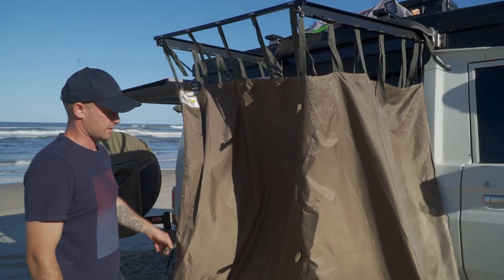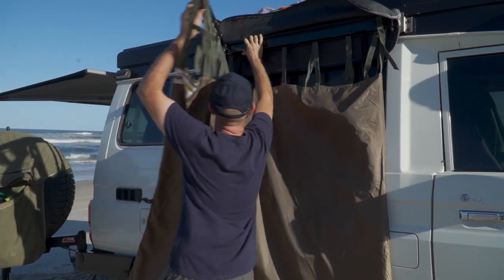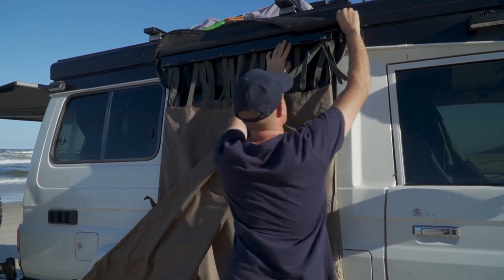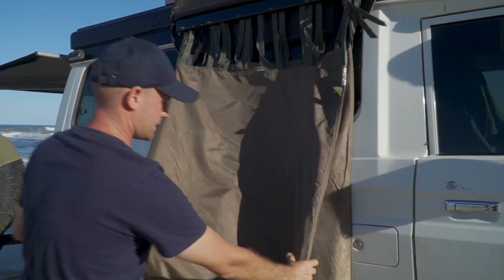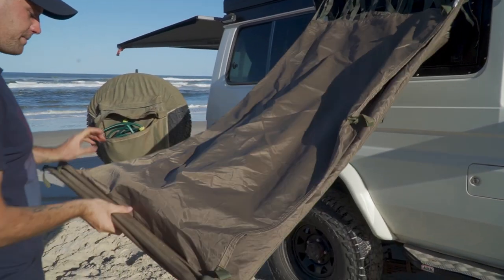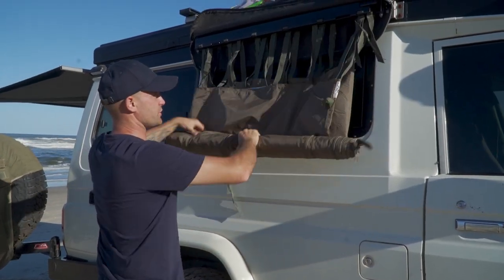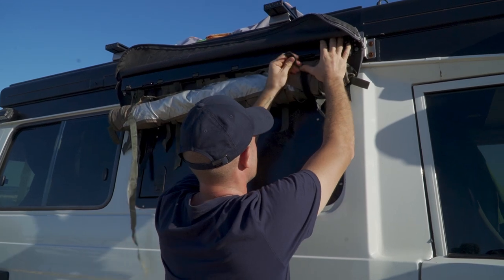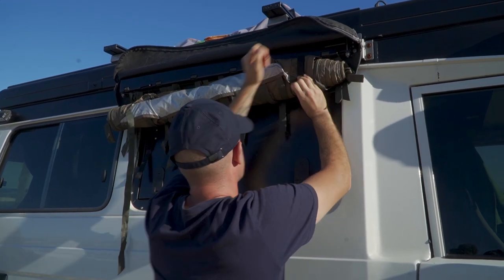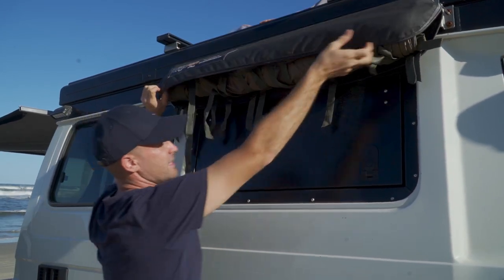We're going to jump out now and I'll show you how quick it is to pack away. It is a bit windy but we'll do our best. You can just fold it up like that, nice and easy. Push that in and it's simply rolled up like so. You've got two velcro straps that hold it together — one on each side — and you just go ahead and zip her up.